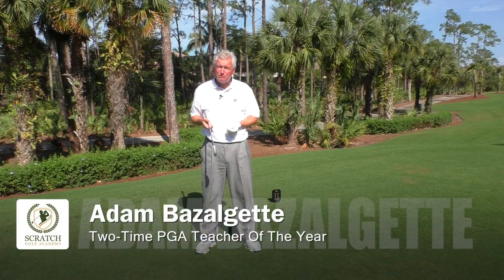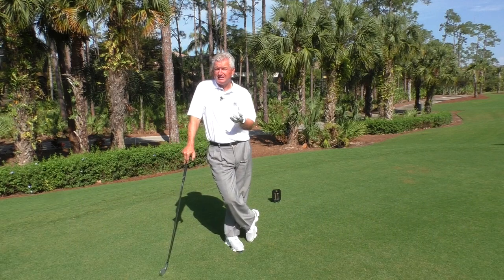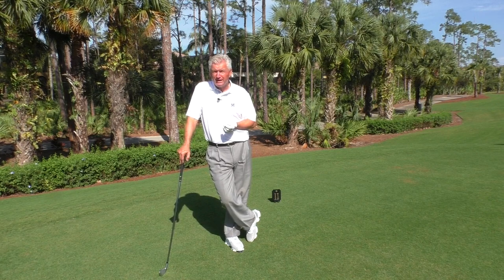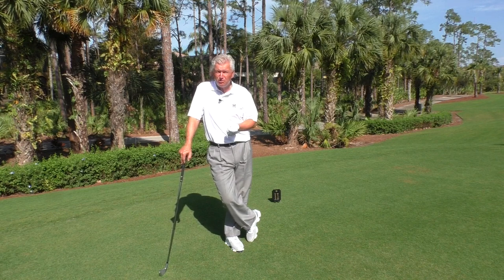Hello again, Adam Bazalgette here in beautiful Naples, Florida, another sunny day. Want to talk to you today about an interesting subject: how high to tee your irons on par threes — it can make quite a difference. I'm a former David Ledbetter Golf Academy director and founder of ScratchGolfAcademy.com, so let's have a look at this important subject.